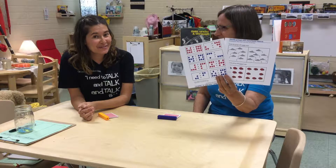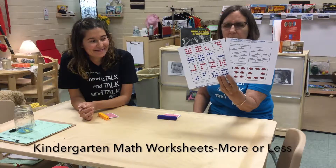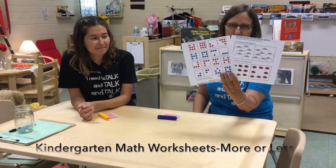Hi, this is Debbie. And this is Veronica. And we are rethinking some math worksheets.